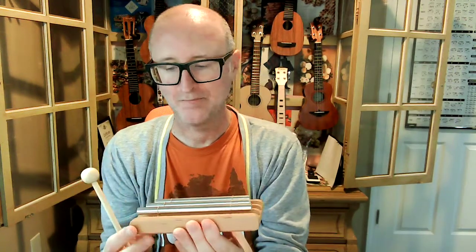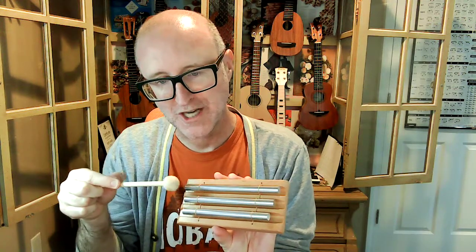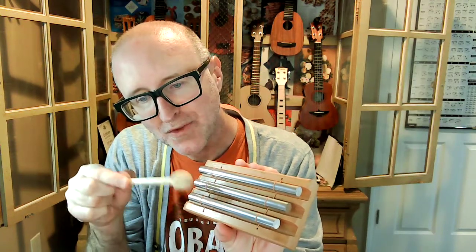Hey everybody, it's Eddie. This is the Aklat Chime Three-Tone Trio. It is on a wooden block — I thought it was bamboo when I first got it, but it's actually not. After I ordered it and got it, I went, 'Oh, this is wood,' which is great. It has three different chimes and they're suspended above the wood with these little wires here.